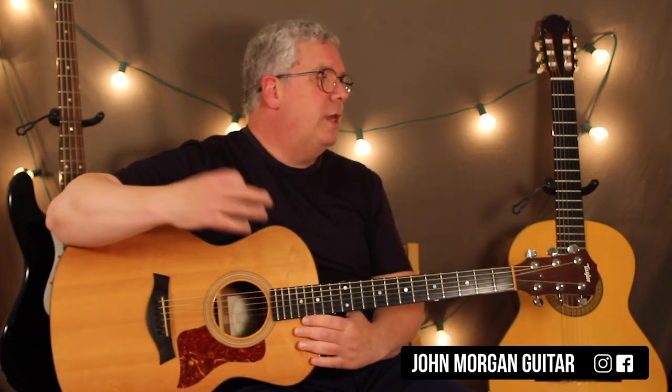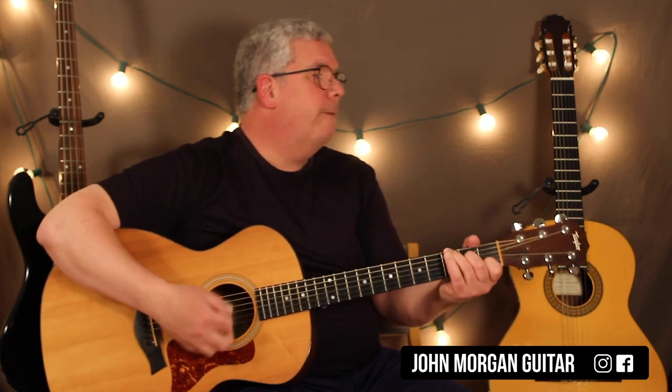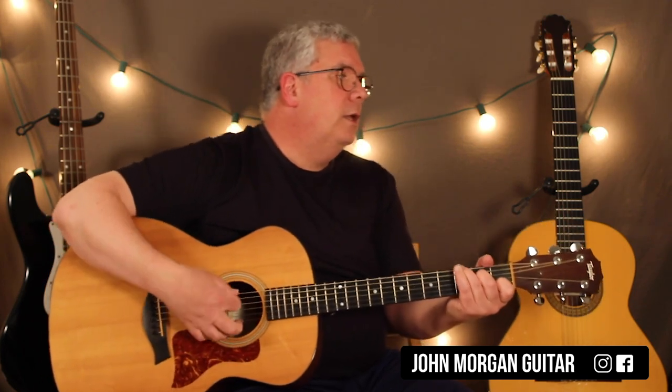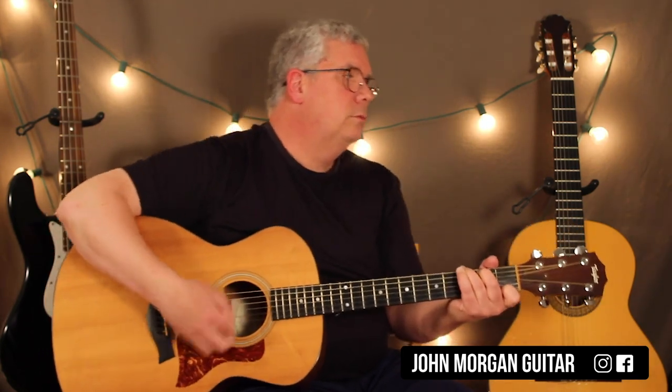And that's the whole song — it repeats that endlessly. If you want to make it simpler, just go: C, G7, G7, C, C, G7, back to C. You can make it more complicated, anything you want — it's Jambalaya. Maybe the easiest song you learned today. Thank you, play more guitar, please subscribe.